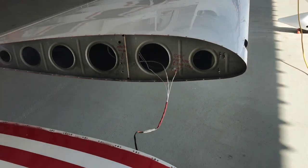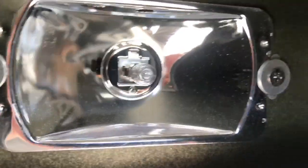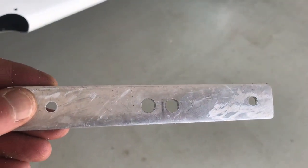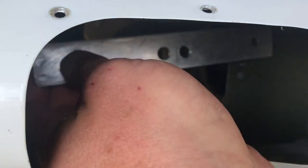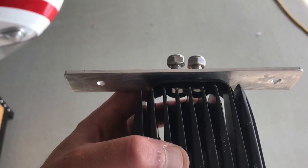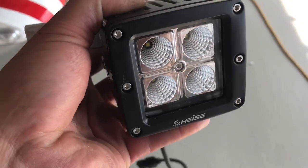Got the wingtip off — I spared you the undoing of the hundreds of screws. There's the assembly inside that's coming out, and from the inside you can see I'm going to build a little bar across there. I fabricated a little piece of aluminum with two holes in it — this will slide in and hold the light bar, with the light affixing to that bar.